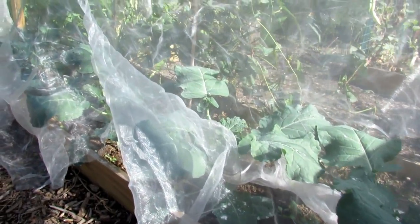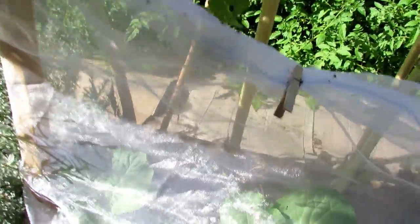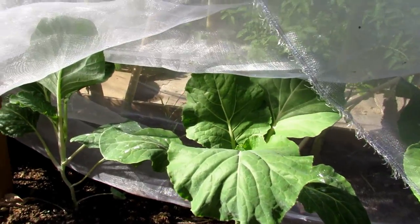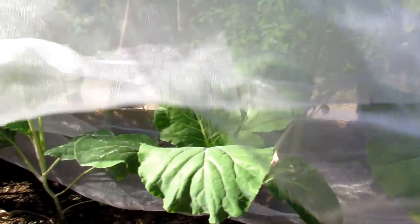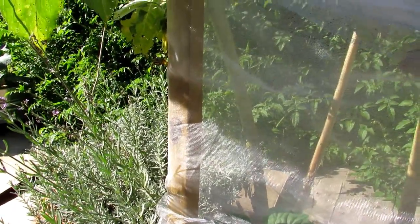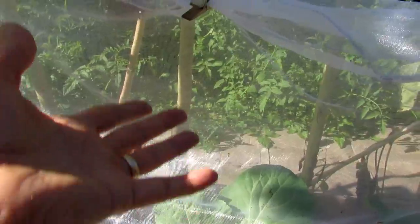Over here I believe this might be broccoli, and on this side I have cauliflower. I think this one's faring a little bit better — there's fewer holes in there. I like to set it up this way with a 3-foot post, because these are going to grow about 3 feet tall and I don't have to keep moving them around.